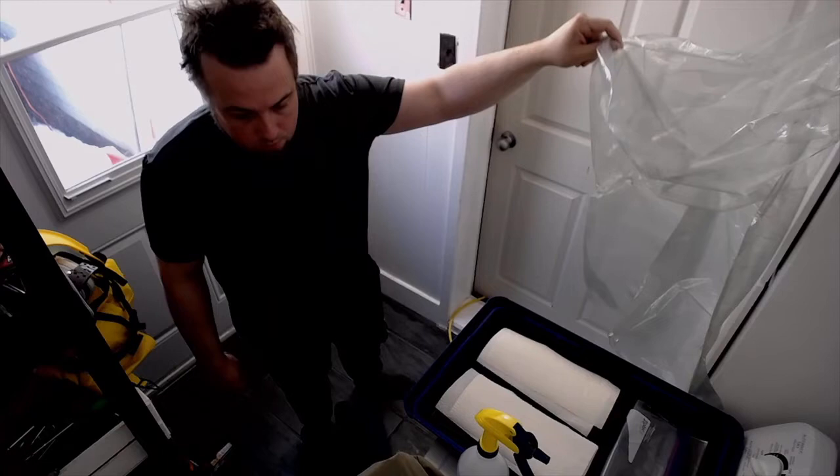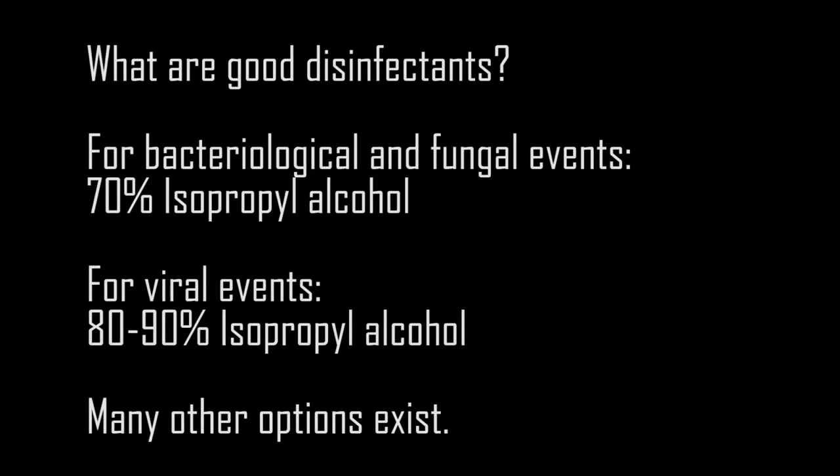A spray bottle filled with your disinfectant of choice depending on the circumstances. For a bacterial or fungal biological event, 70% isopropyl alcohol is the disinfectant of choice. For a viral event such as a coronavirus, 80–90% isopropyl alcohol is better, although 70% is not absolutely inefficient. If you do not have the right concentration of alcohol, start from a higher concentration and dilute it in water up to the ideal concentration for your situation.